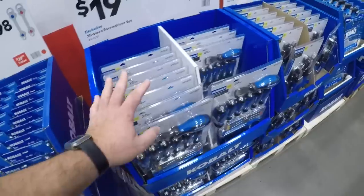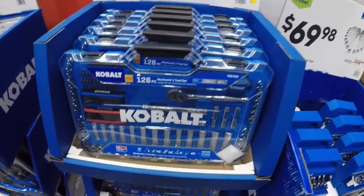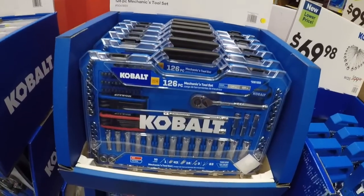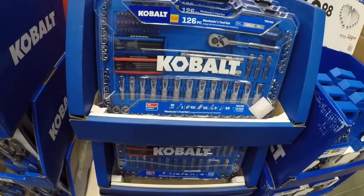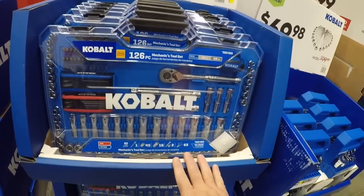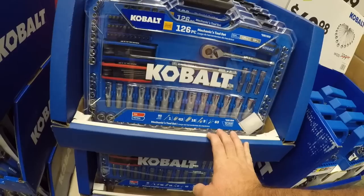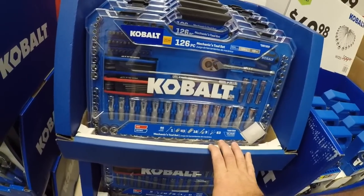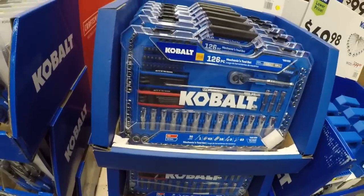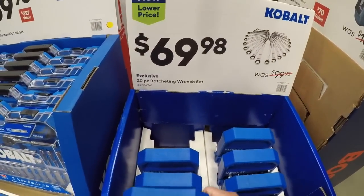Now we got the 226-piece mechanics tool set for 70 bucks. I don't know if I would say this is more so a mechanics tool set, but at least you're getting a 90-tooth ratchet and at least it's three-eighths inch. You get SAE and metric, some longs and shorts, a couple filler pieces, and your allen keys whether you want them or not. For 70 bucks you get the 20-piece ratcheting set as well.